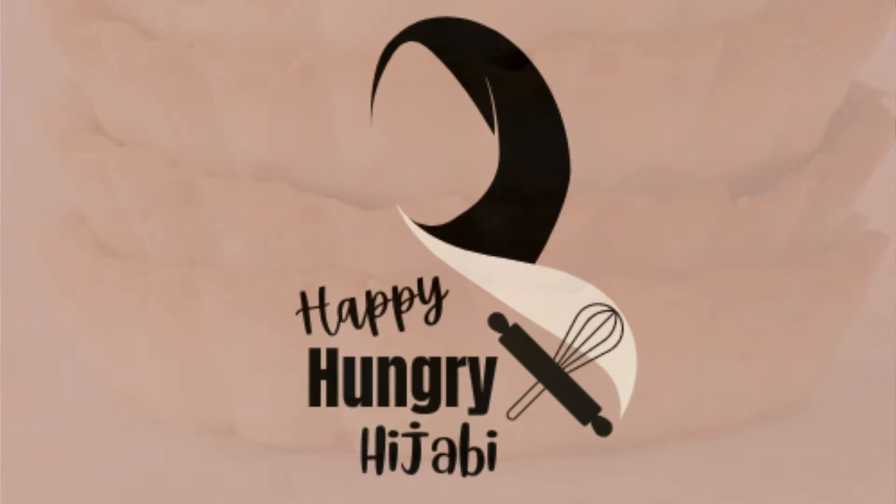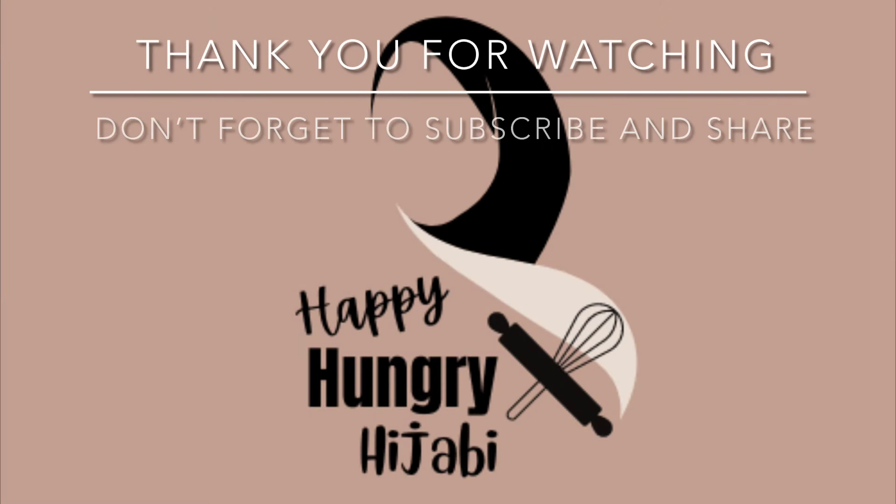I hope this tutorial was helpful for you. Thank you for watching everyone. Much love and have a good one. Bye!